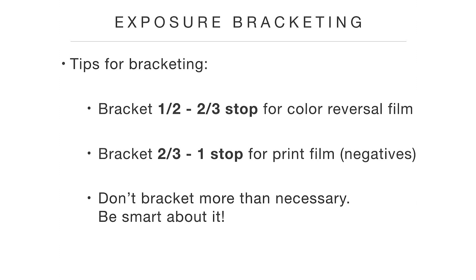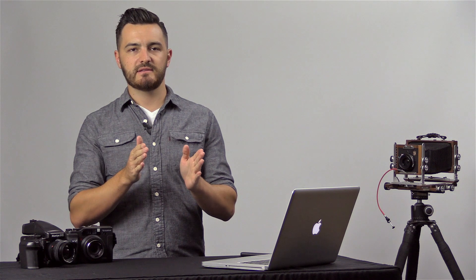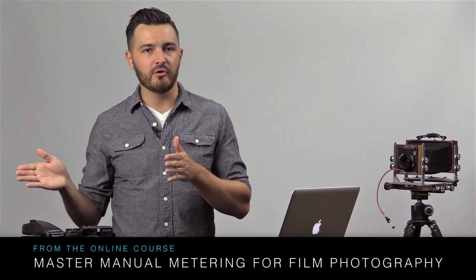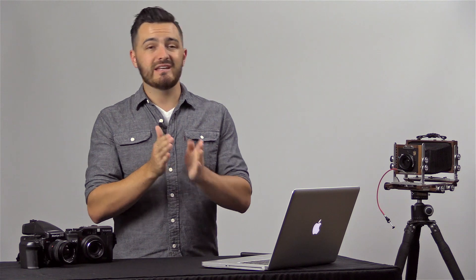Don't bracket more than necessary — be smart about it. Often you'll see bracketing go zero, minus, plus: you do your correct exposure, then a minus, then a plus. Some people do that on every single bracket, and it's a complete waste of film. For instance, if I'm shooting print film, I often won't bracket a darker exposure because print film is better off over-exposed than under-exposed. So I usually do a correct exposure and then one that's a little brighter. If I'm doing reversal film, I do the opposite — a correct exposure and just one that's a little darker, since reversal film does better under-exposed. You can just do a zero and then one minus or one plus.